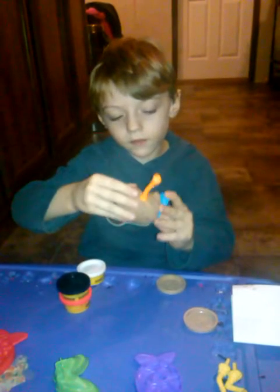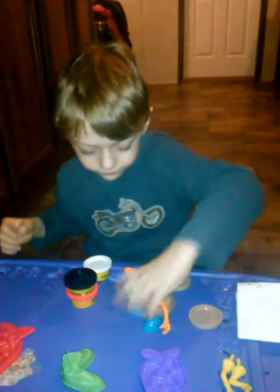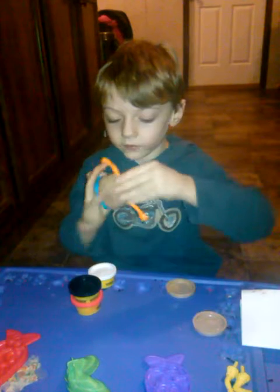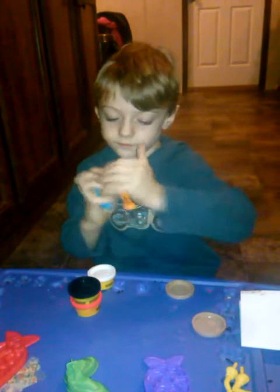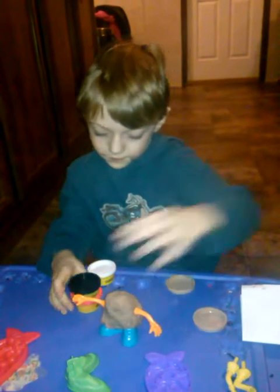The video didn't work so well, so you might have to click on another video to see what I was doing. We got the shoes and arms on. I wanted to make it look straight, okay. When we do that, let's get a black Play-Doh open.